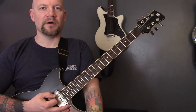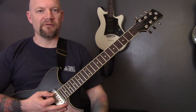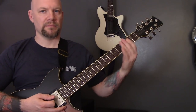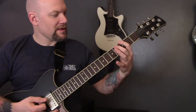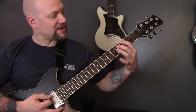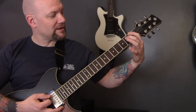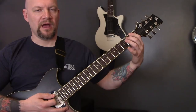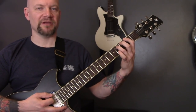Leviathan by Ackercock. We are in C standard tuning and it starts here with three on the bottom string, four on the A. We're going to move that shape down to one of the bottom string, two of the A, and then an F sharp power chord, so second fret on the bottom string.